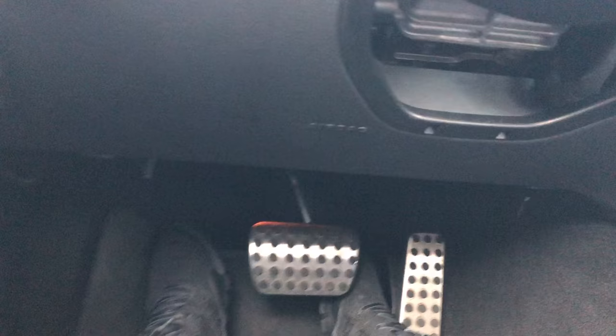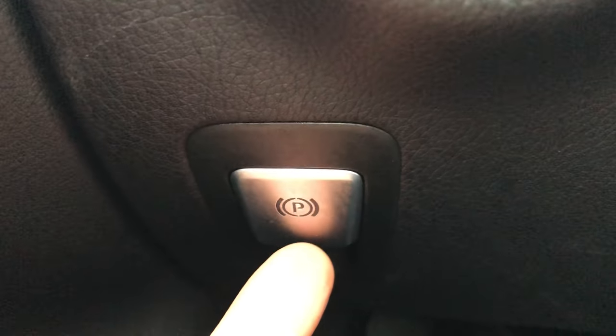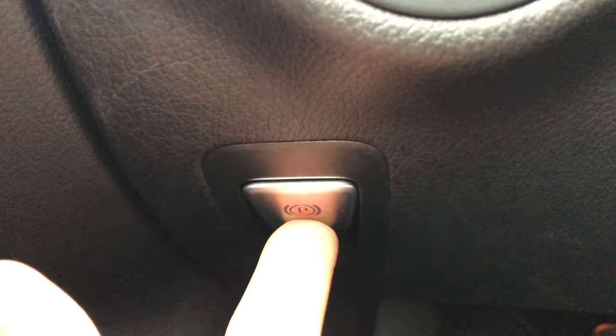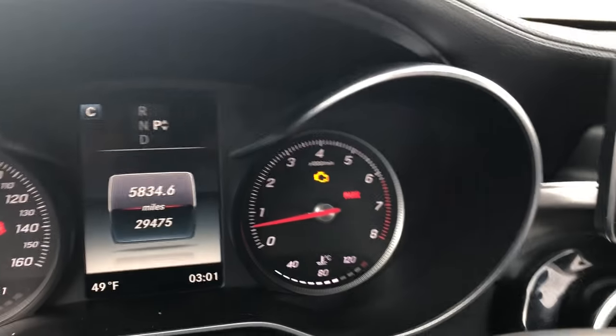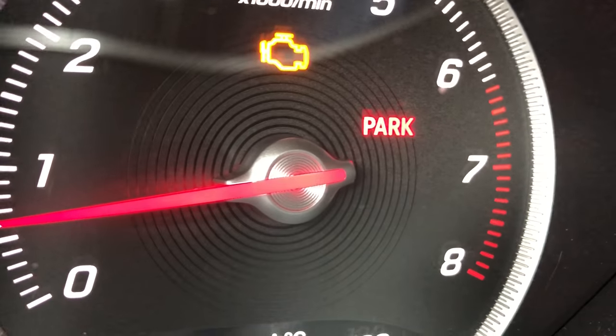Looking down by my left knee — you saw the gas pedals — there's this button right here. In order to apply the parking brake, I'm gonna press it and hold it in for a second. And as you look up on the dashboard, there is something that says 'park' — that's the parking brake indicator and it has been applied.